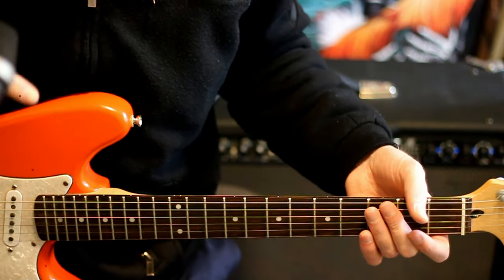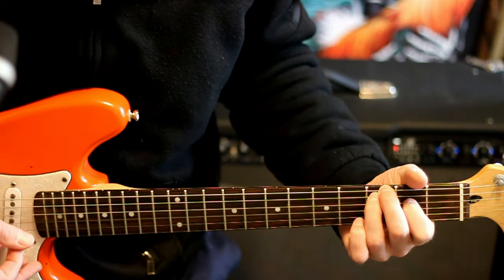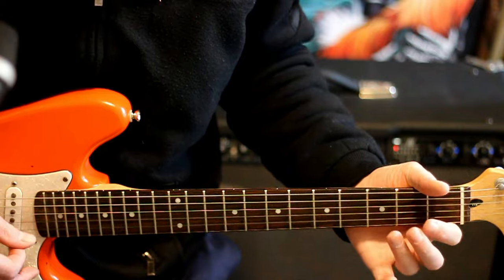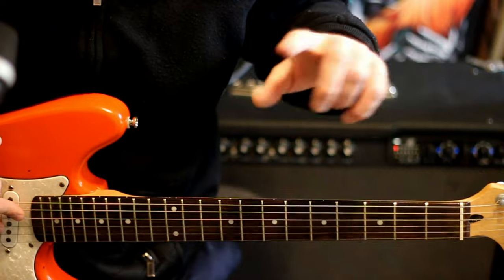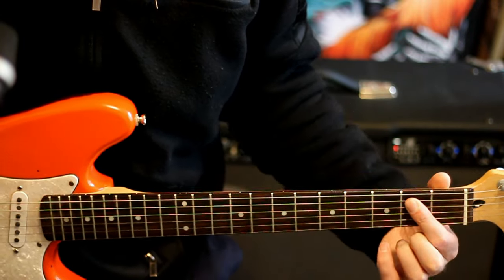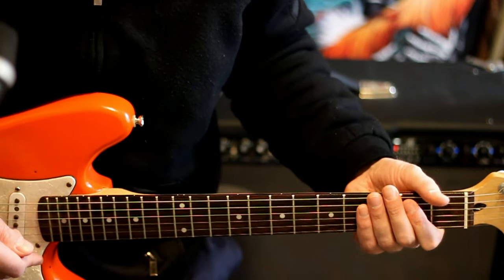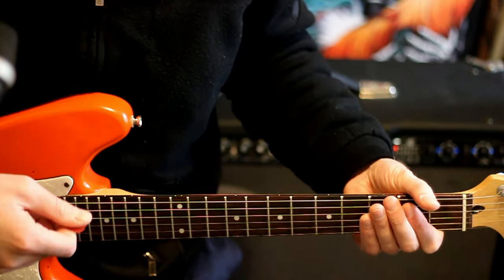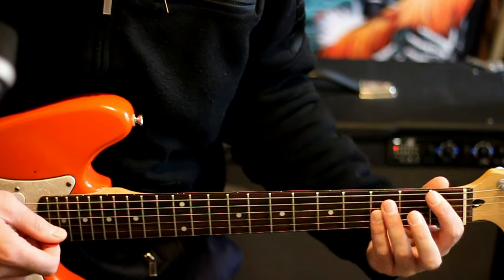Then just wrap it up by hitting the main progression. You go through that a couple times, then do this additional bit: come off to an open E power chord — the open low E with 2 on A and D — just a strum, a couple closer together, and then an F at the 1 on E, 3 on A and D.